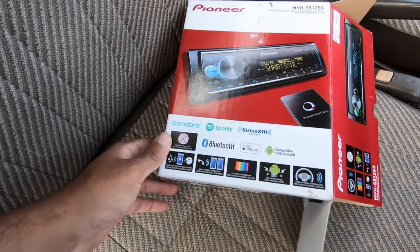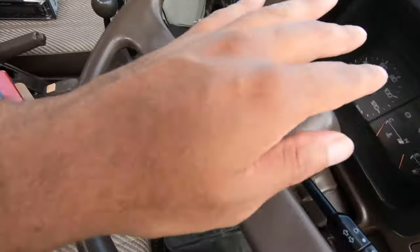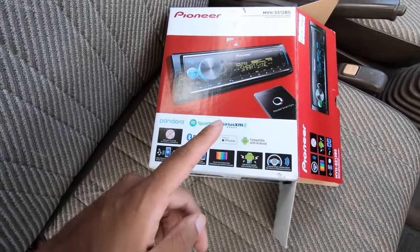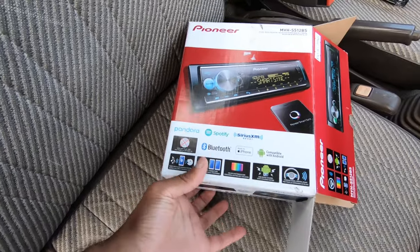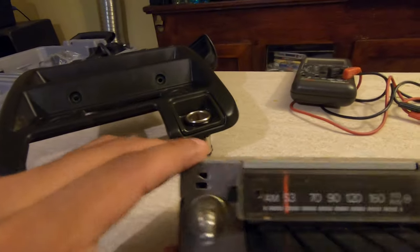It comes with a Pioneer app where you can change the lights and stuff like that. The steering wheel controls don't apply to me, I don't care about the Bluetooth mic — I'm not putting one of those ugly mics in here. You do get to charge your phone, and it has a detachable face. Let's go inside.